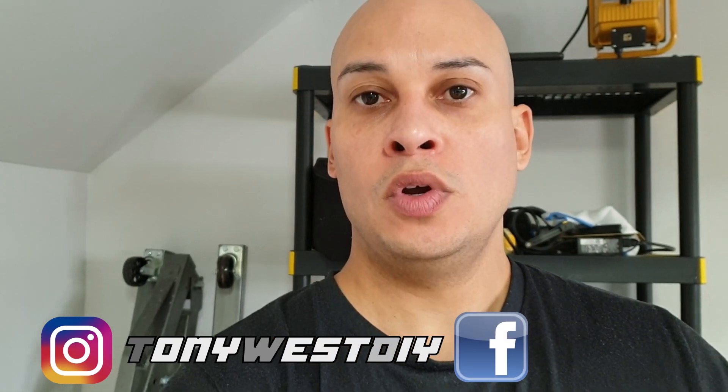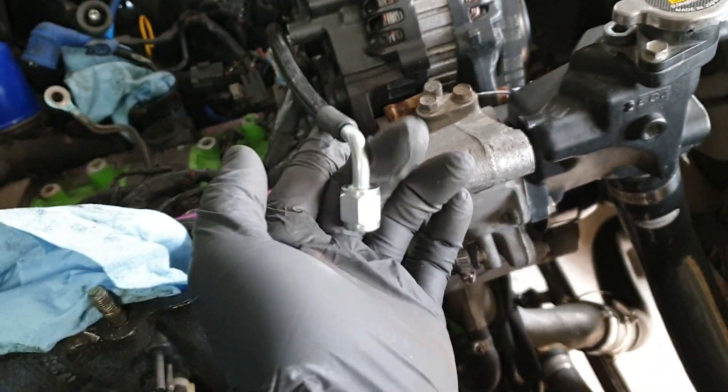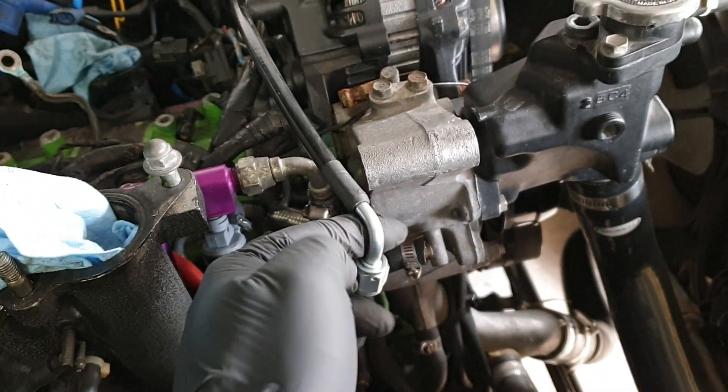Welcome back to Tony West's DIY, my name is West. We're gonna continue with Part 2 of the Borg Warner series. If you haven't seen the first video, you can click on that card. I already mocked up the turbo and the turbo manifold to see location, fitment and stuff. And I found out that the line that I bought is a little bit too short.